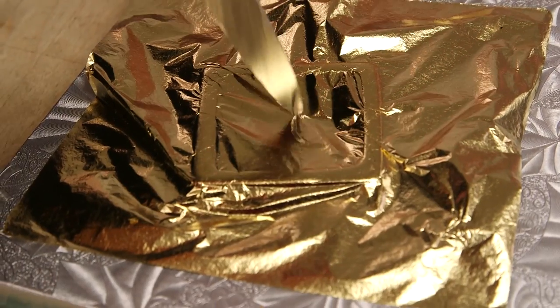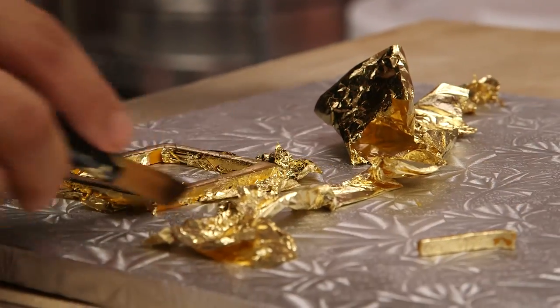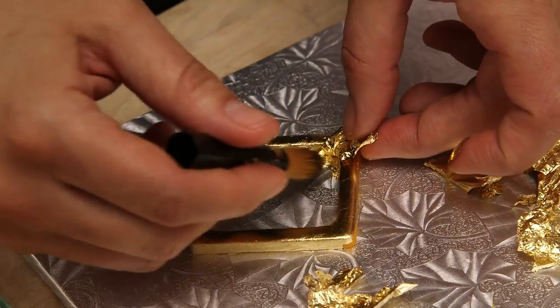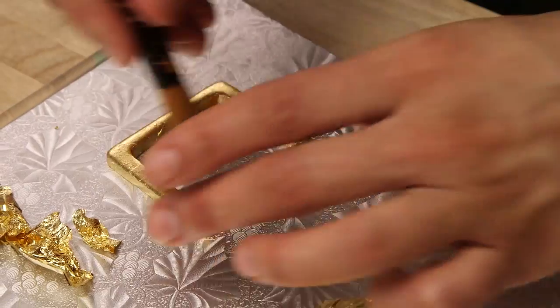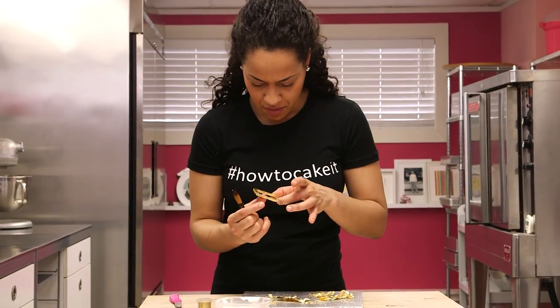If you know what the hooky thing is called, just write it below because I need to know. When my belt buckle is dry, I'm going to rub it with some vegetable shortening and then use real gold leaf. Gold at 24 carats is actually edible and I'm going to brush it on the buckle so that the buckle is really brilliant and shiny, because it's the one sort of accessory on the leprechaun hat that makes it.